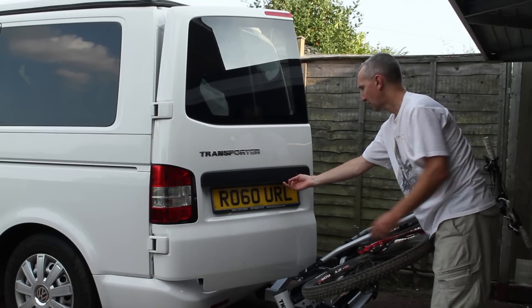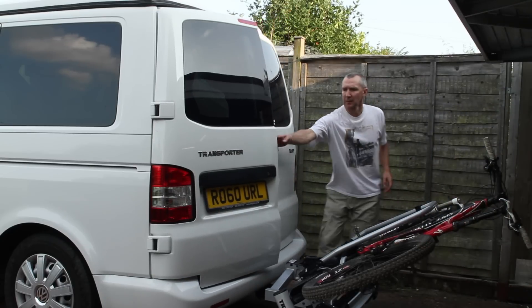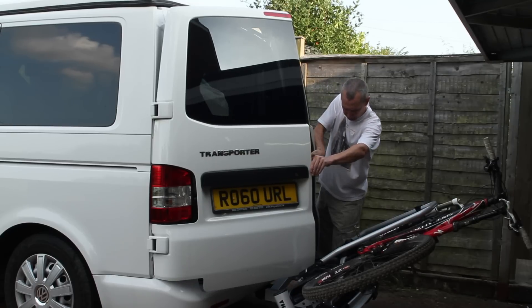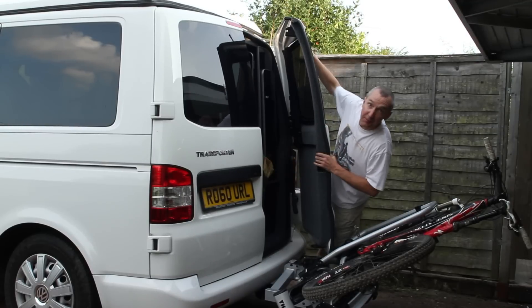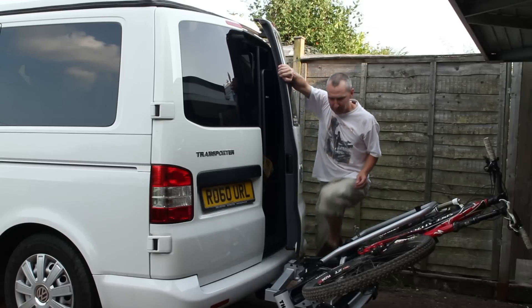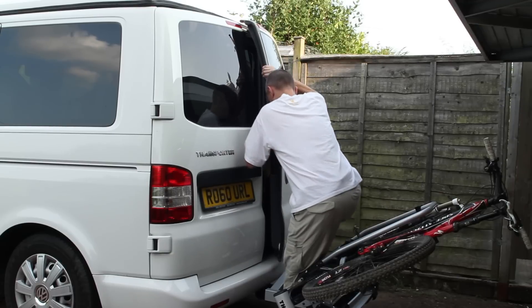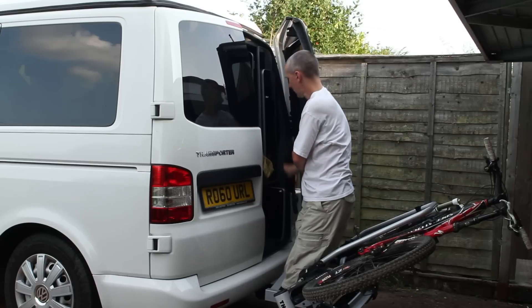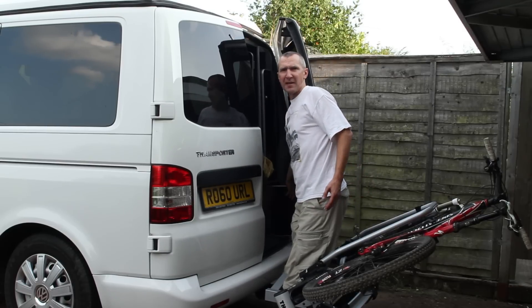That's as far as the one door will open. Trying the other door — just clear, that will go in there. What it does allow me to do though, I can reach in and I can open these lockers. So I can open the lockers; it's not ideal but it does work.